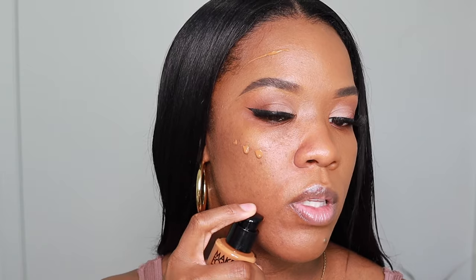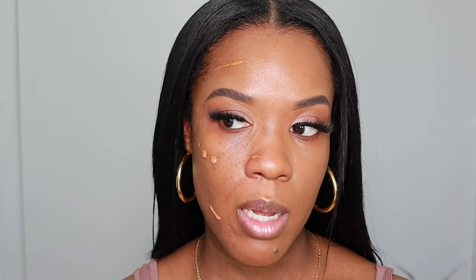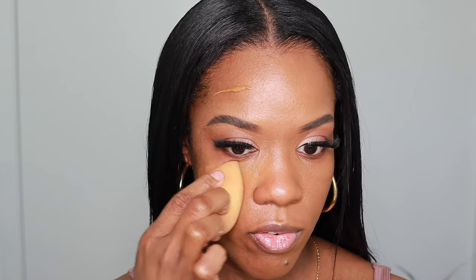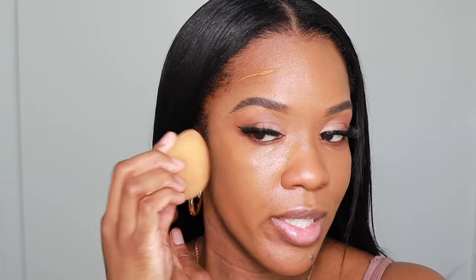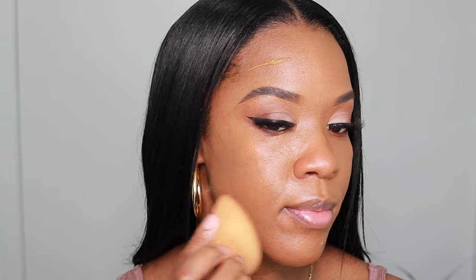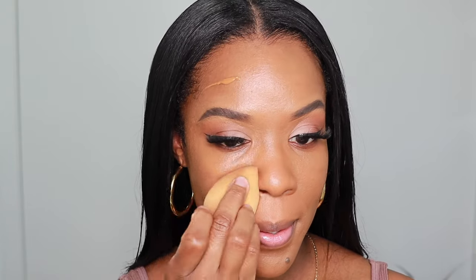I think it's going to dry down to more of a semi-matte finish. I'm going to work on the opposite side now using the beauty blender. I won't go in with too much — just that much right there — to see if it gives more of a skin-like effect. Typically beauty blenders give everything a really skin-like effect, and this foundation is supposed to be very much like a second skin. I can see where the beauty blender kind of sucked up a lot of the product, but it does give a nice finish.